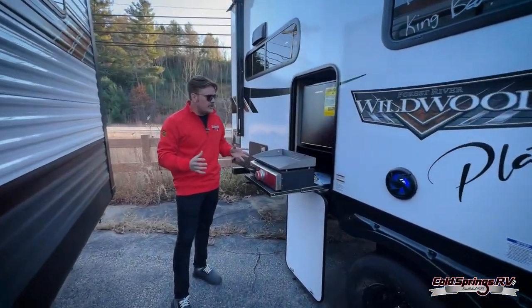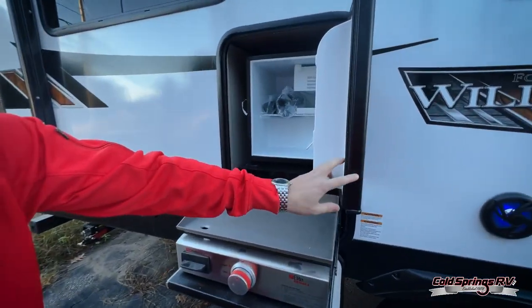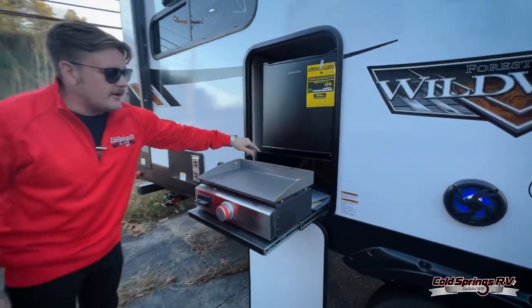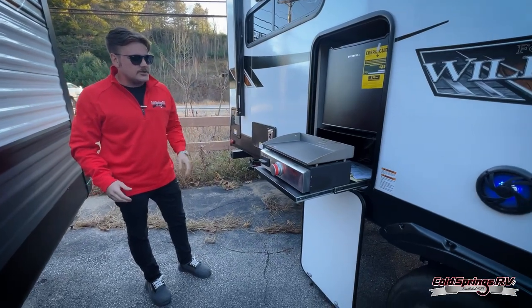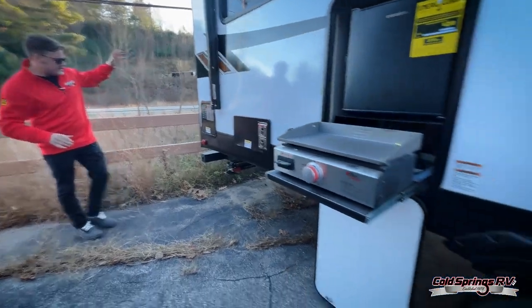It does come with a griddle in an outside kitchen, so you've got your outdoor fridge for whatever you want to keep cold. There's a 17-inch grill out here too, so that's nice to have. Two outside speakers as well, and the unit comes with nitrogen-filled tires.